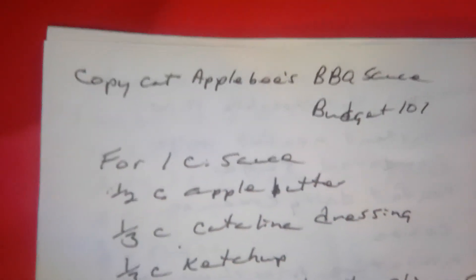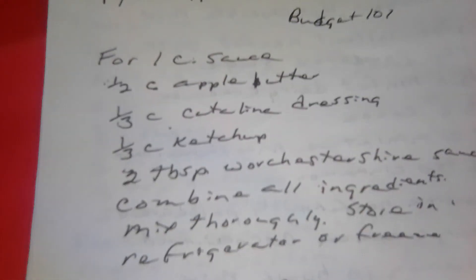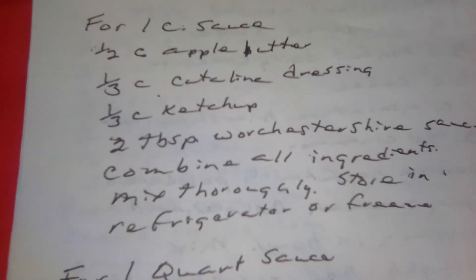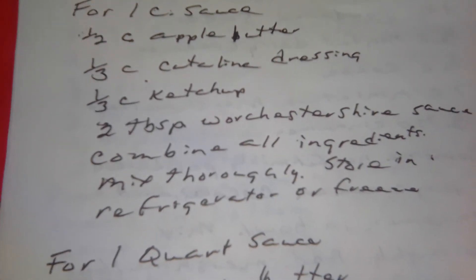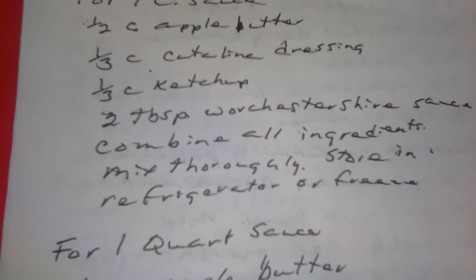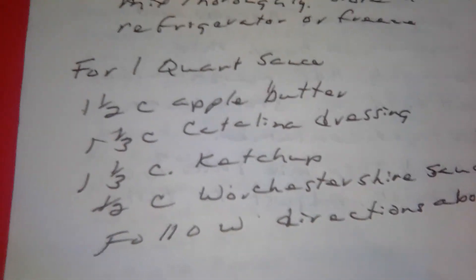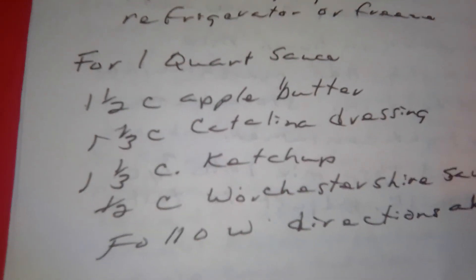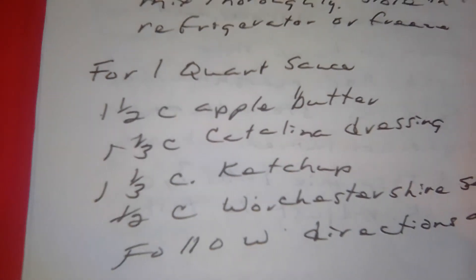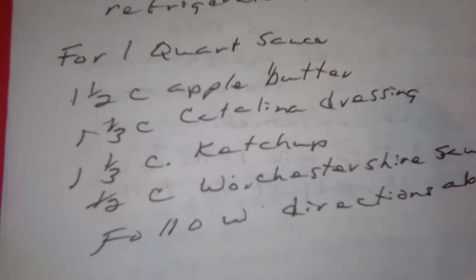Copycat Applebee's barbecue sauce. For one cup of sauce: one half cup of apple butter, one third cup of Catalina dressing, one third cup of ketchup, two tablespoons of Worcestershire sauce. Combine all your ingredients, mix thoroughly, and store in a refrigerator or freezer. For one quart of sauce: one and one half cups of apple butter, one and one third cup of Catalina dressing, one and one third cup of ketchup, one half cup of Worcestershire sauce. Follow directions above. This is a Budget 101 recipe.